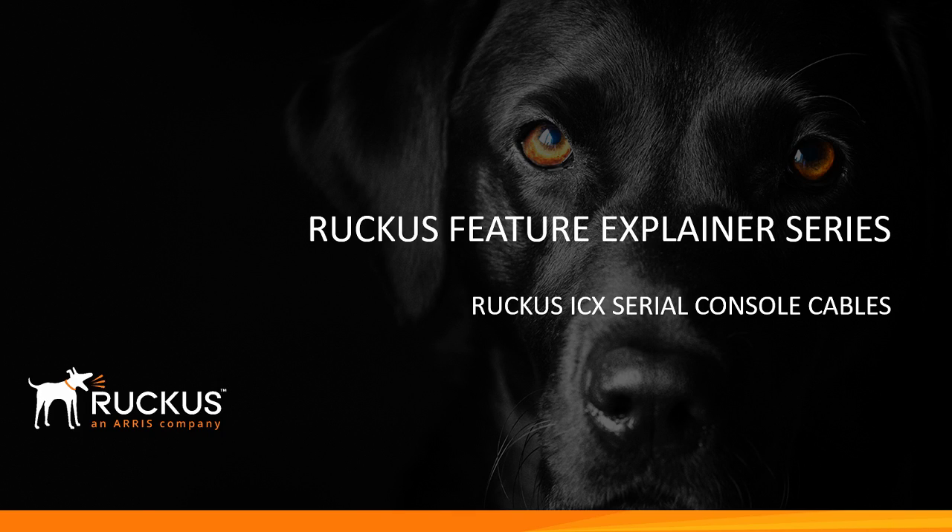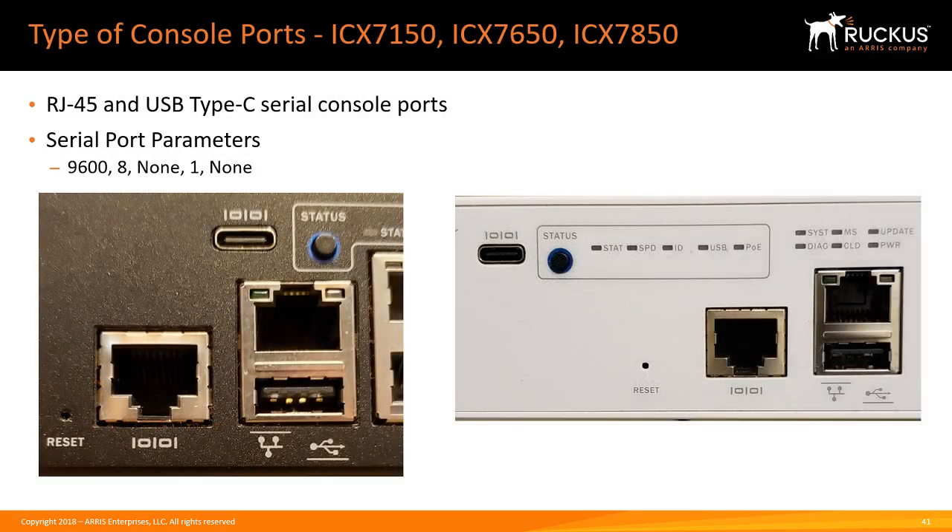Hi, welcome back to the Ruckus Feature Explainer series. Today we're going to demystify the serial console cables required for the Ruckus ICX. There have been a few different ones over the years, so I'm going to show you the current models and what console cable we use today, along with some recommendations.